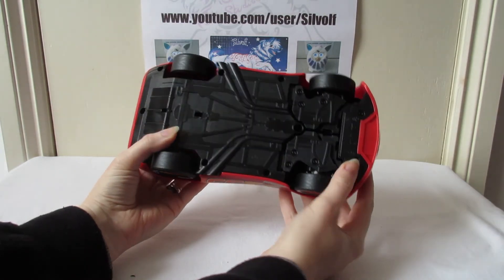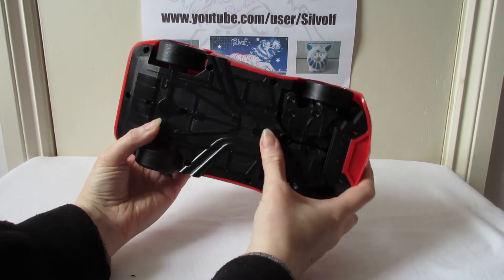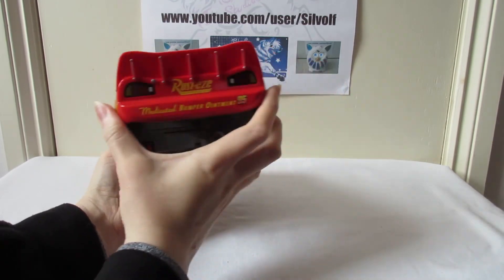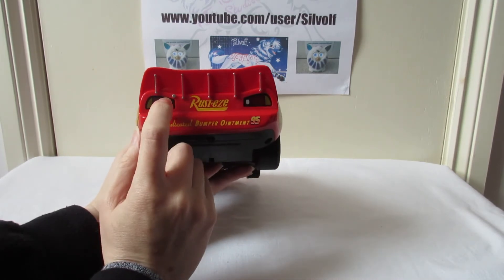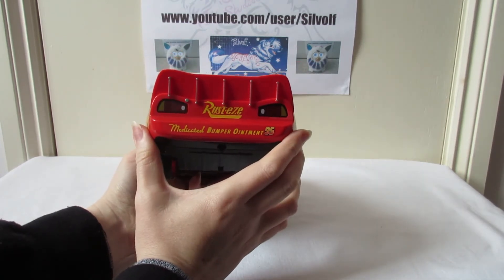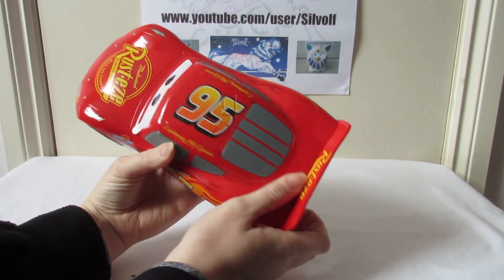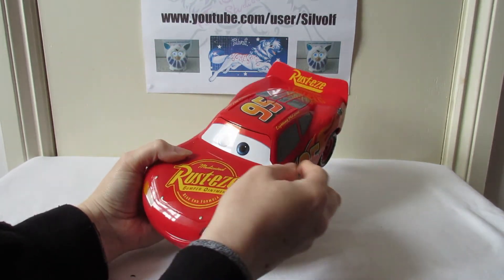Looking at him underneath he looks much like any toy car - the little die cast ones - with all the details. Those wheels are rubber. Turning him around, the other side's roughly the same. Looking at the back he's got tail lights which I'm guessing light up. In the original film they're actually stickers because race cars don't need head and tail lights.